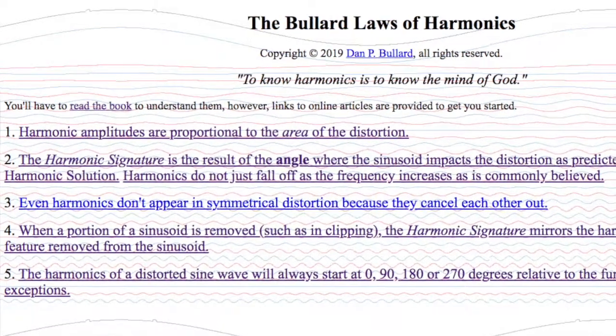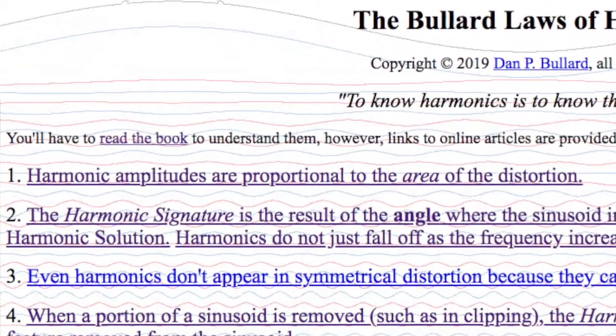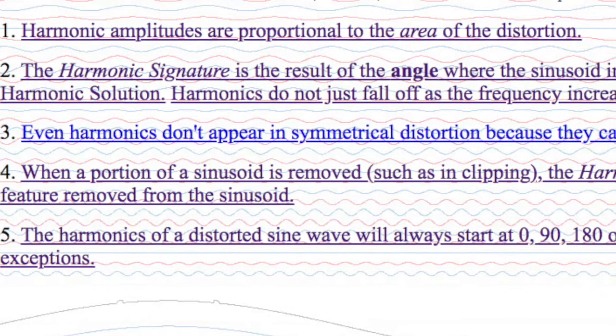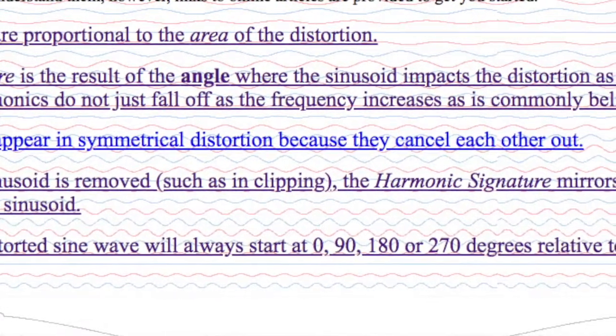Bullard's Law of Harmonics Number 3 says the even harmonics don't appear when there's symmetrical distortion because they cancel each other out. Law 1 says that the amplitudes of the harmonics come from the area that's distorted — and that's true. If you distort the top of a waveform, the odd and even harmonics come up. But if you distort the top and bottom symmetrically, Law 1 alone no longer explains it unless you invoke Law 3: the even harmonics cancel each other out under symmetrical distortion.